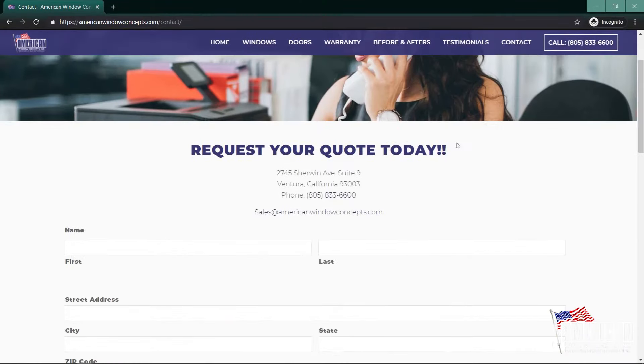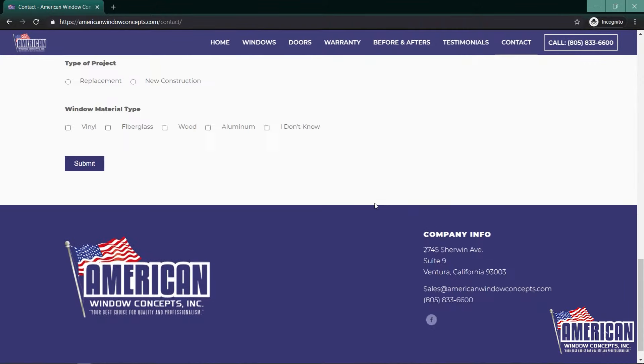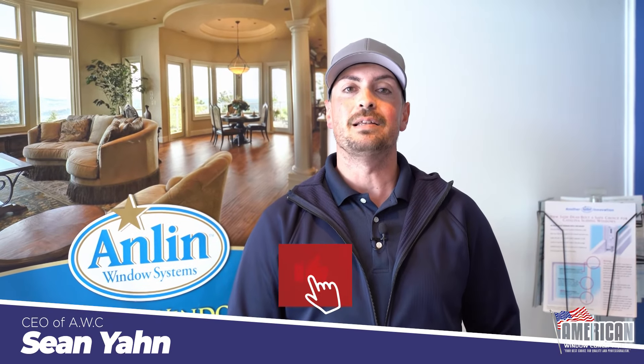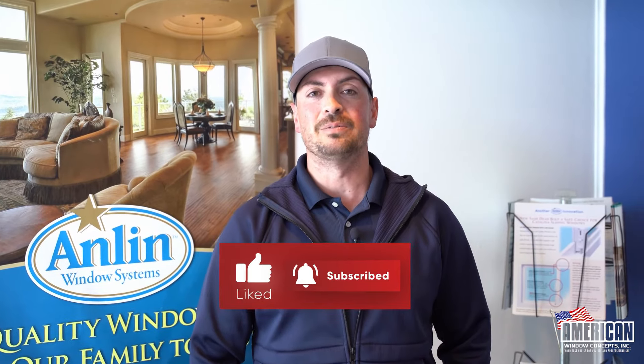If you live in the Ventura or Santa Barbara area and you're interested in replacement windows or doors, don't hesitate to reach out. Go to our website, americanwindowconcepts.com, click on Get a Free Quote, fill out the information, and I'll reach out to you within 24 hours. Thanks for watching — if you want to be kept updated on new videos, hit that like button and subscribe to the channel.